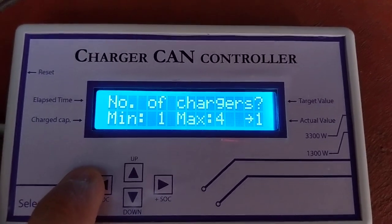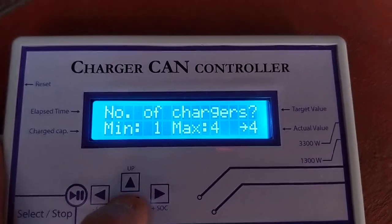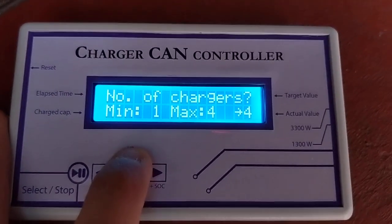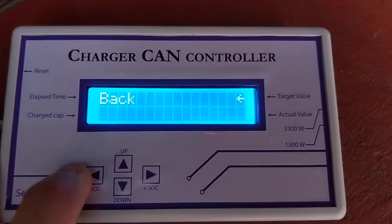Set number of chargers. By default it's 1, but we can trick the charger into believing there are more than 1, in case they share the same CAN communication. Let's put 4 to see how it works.